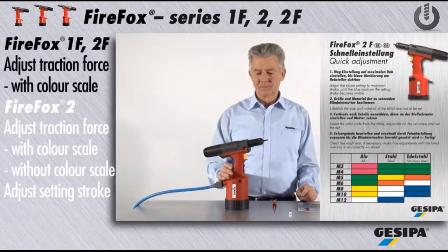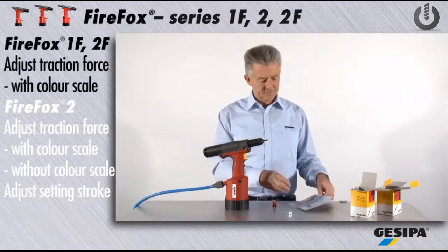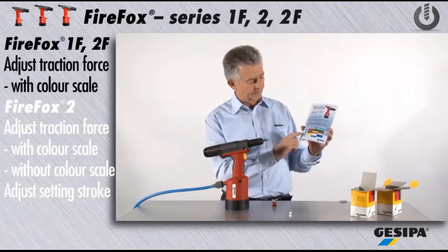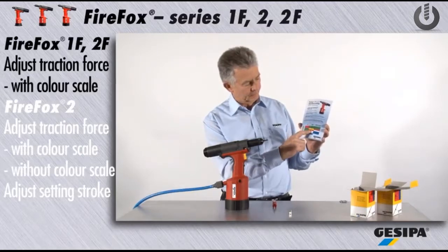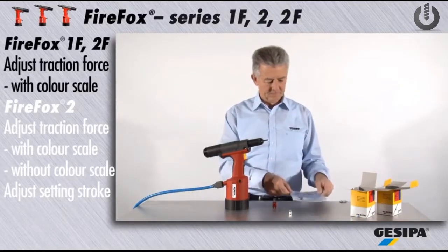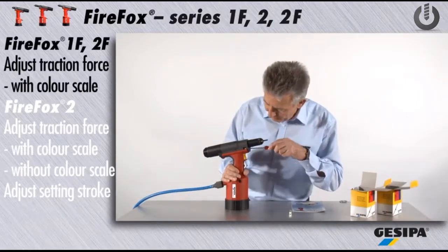You can adjust the traction force easily and fast by means of the color scale. Choose the blind rivet nut you want to set by material and size — for example, M6 steel — and you will immediately see the color you need. Use the set screw to adjust the color field, in this case red.